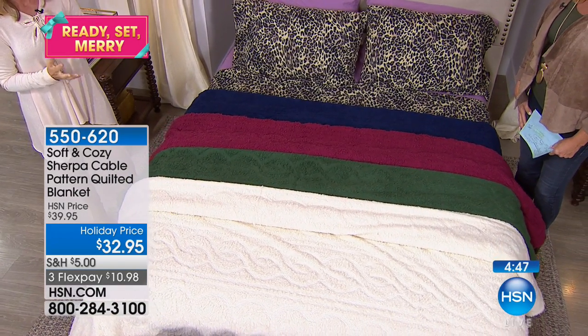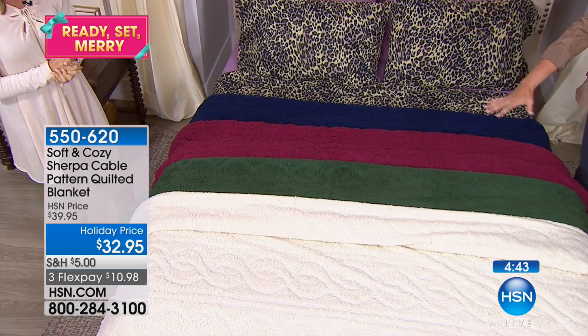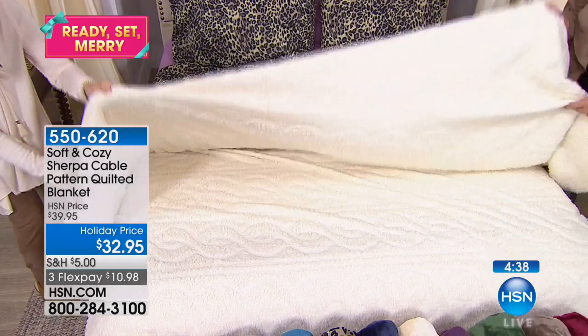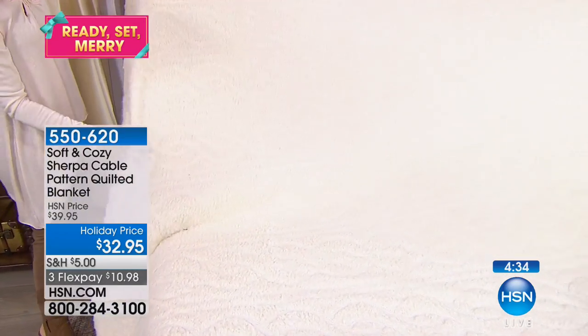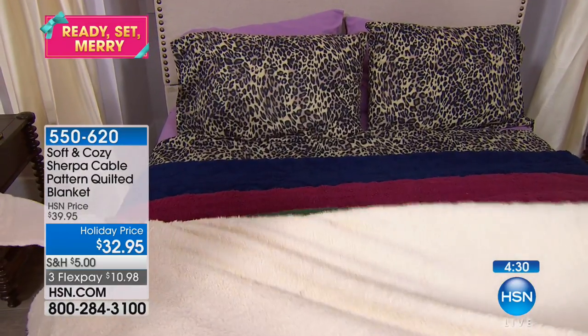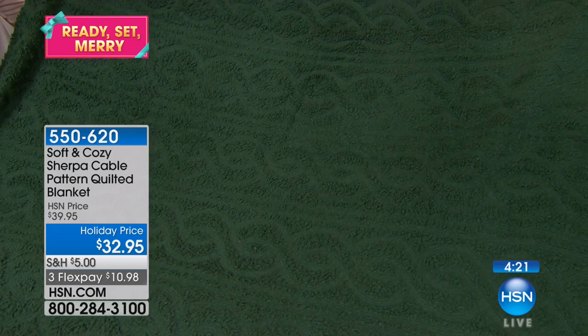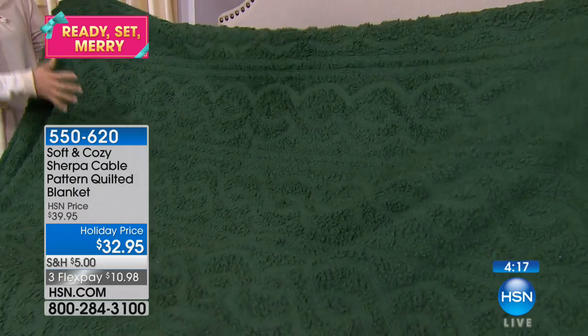And this is a quilted blanket. Soft and cozy has gone really dressy. What we did is we did the entire blanket in Sherpa, and then we channeled in, we sculpted in. Maybe we should do it on a color. Yeah, let's do it on a darker color. Yeah, because here's the ivory. That is so pretty. Let's show it on the green.